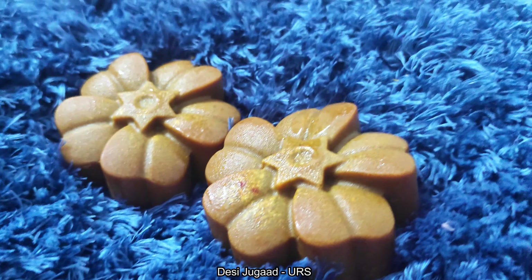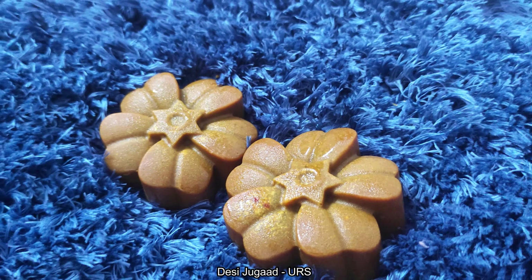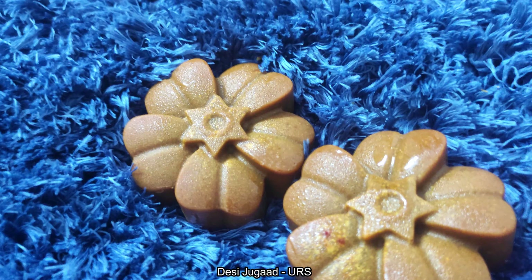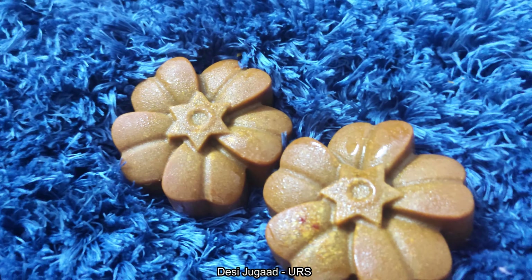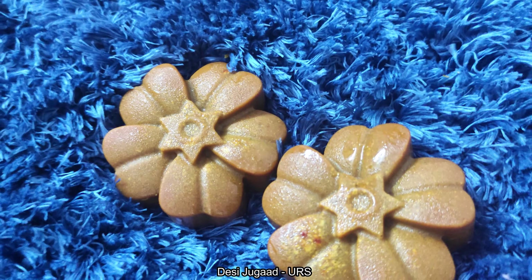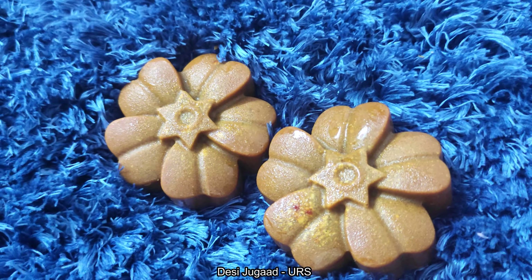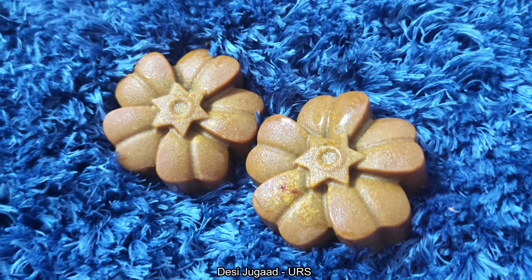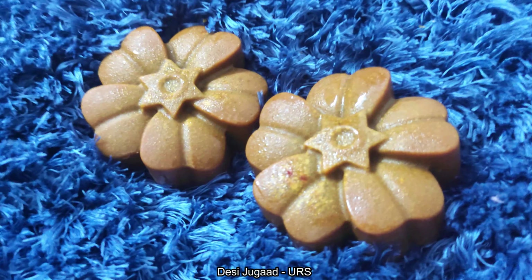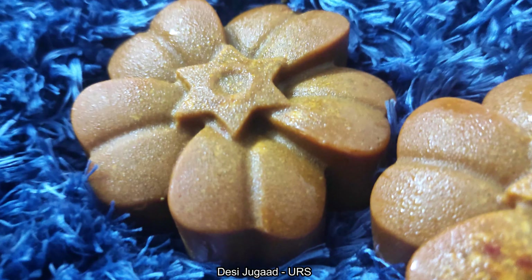Yes, it's an Uptan soap. Uptan is a very famous traditional and gharelu remedy which is an age-old face mask that is generally applied on brides and grooms to look perfect on their big day. But these days, due to our busy schedule, preparing Uptan and applying it is really next to impossible. So to make your life easier and make you look prettier, I am gonna show you how to make easy Uptan soap at home with natural ingredients which you can apply on your body as well as face.